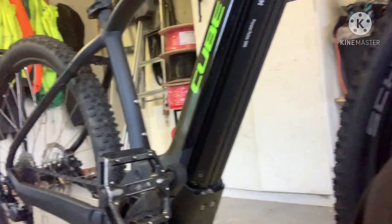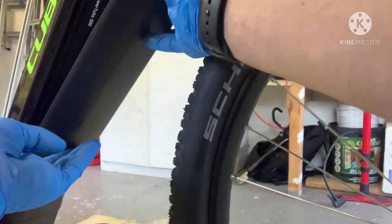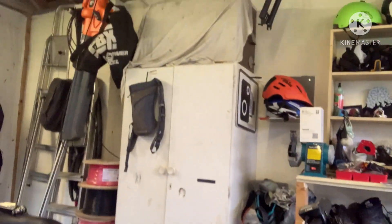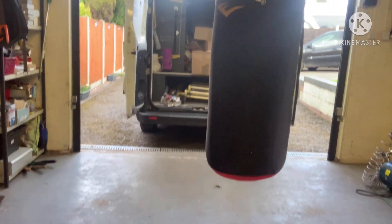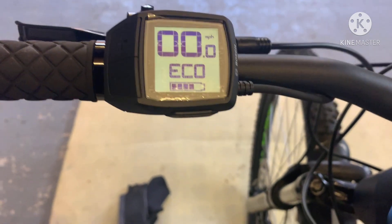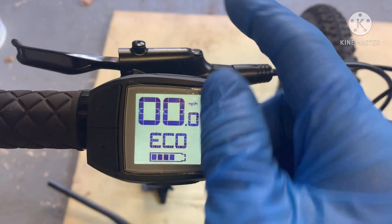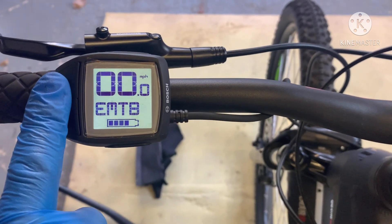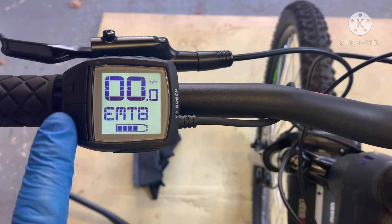That clicks in, that pushes in, then that slides in beautifully. I can highly recommend these bikes. Click it in — that's on. I am going to do a power hour ride very soon. I'm going to do it on eMTB mode — fully charge it, go out for an hour, vlog it, put my heart rate monitor on, and see how it goes.